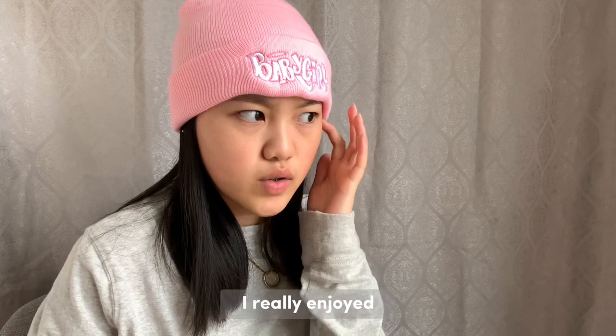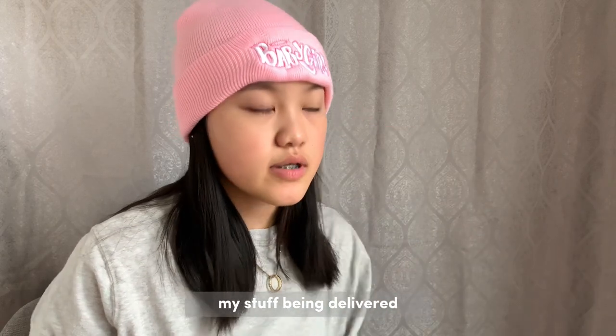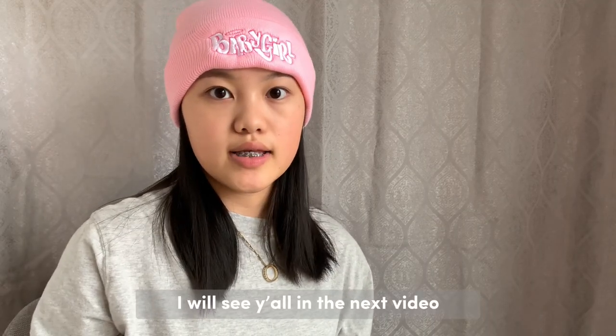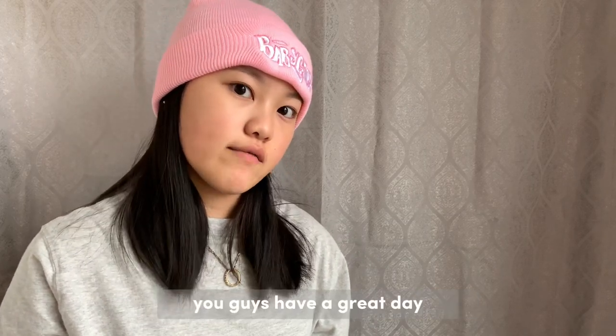I hope y'all enjoyed! I really enjoyed recording and getting my stuff delivered — that feeling is just amazing. I will see y'all in the next video. Have a great day, bye bye!